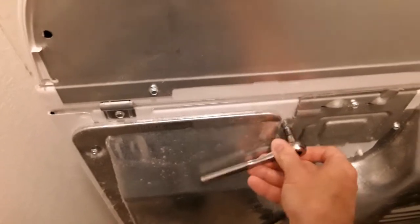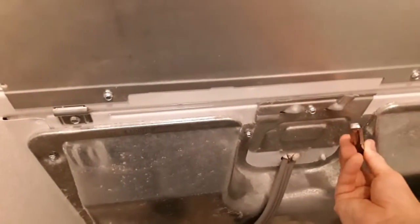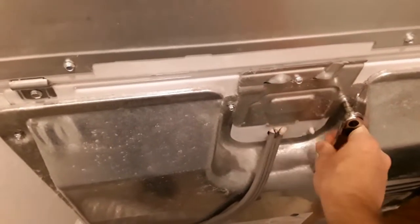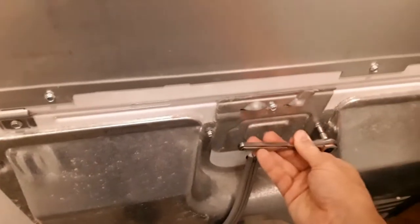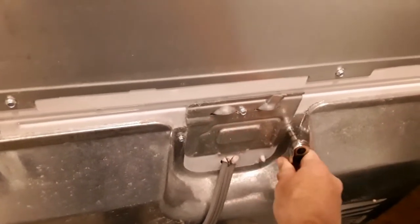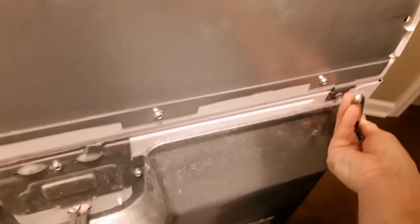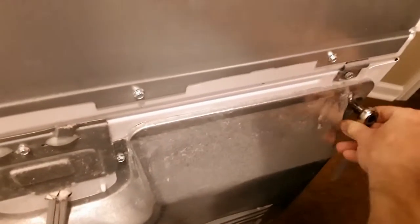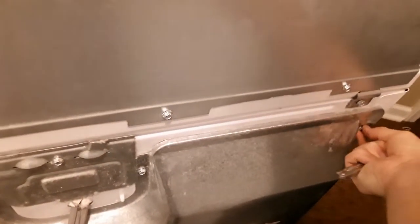We're going to pull out the dryer to get to the back of it. The first and most important thing is to unplug the dryer — we are going to be touching some of the wires back here. Then just unscrew all the little screw nuts; mine is a quarter inch, which I think is pretty standard on most dryers.